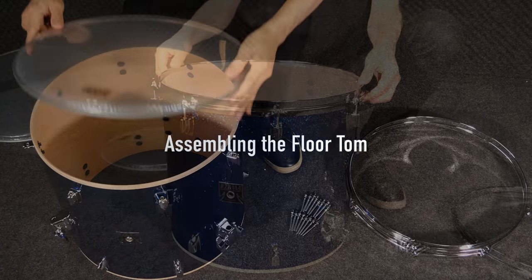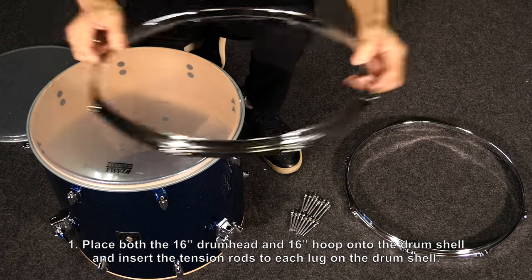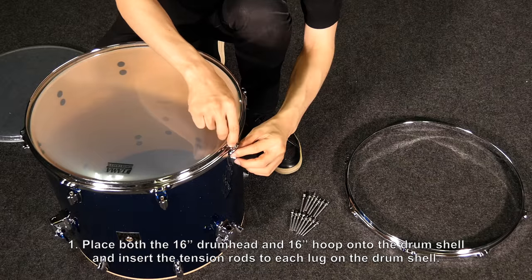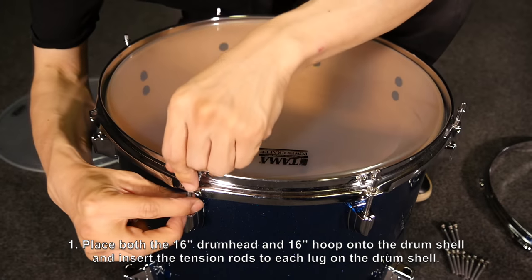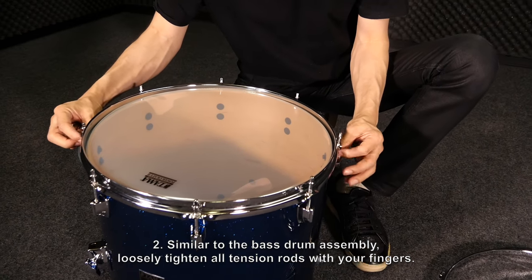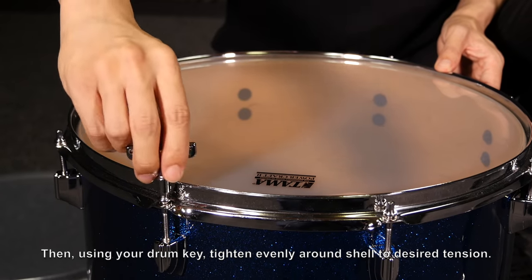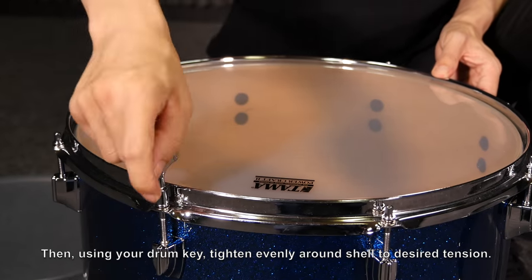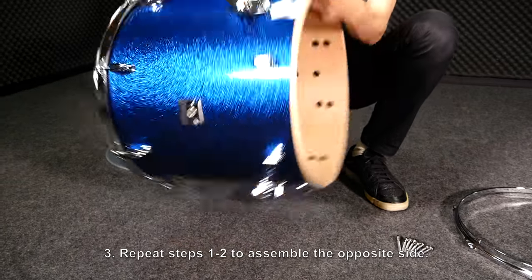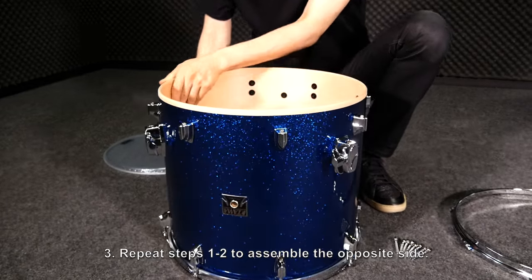Assembling the floor tom. Place both the 16 inch drum head and 16 inch hoop onto the drum shell, and insert the tension rods to each lug on the shell. Similar to the bass drum assembly, loosely tighten all tension rods with your fingers. Then, using your drum key, tighten evenly around the shell to the desired tension. Repeat steps one through two to assemble the opposite side.